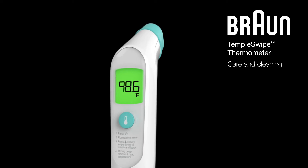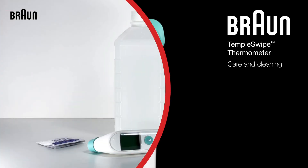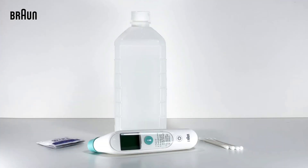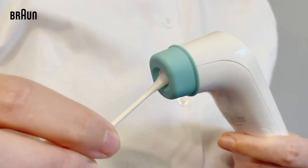The Broad Temple Swipe Thermometer should be cleaned between uses using these simple tips. To get started, you will need an alcohol swab or cotton swab moistened with alcohol. Carefully wipe the thermometer casing and measuring probe.